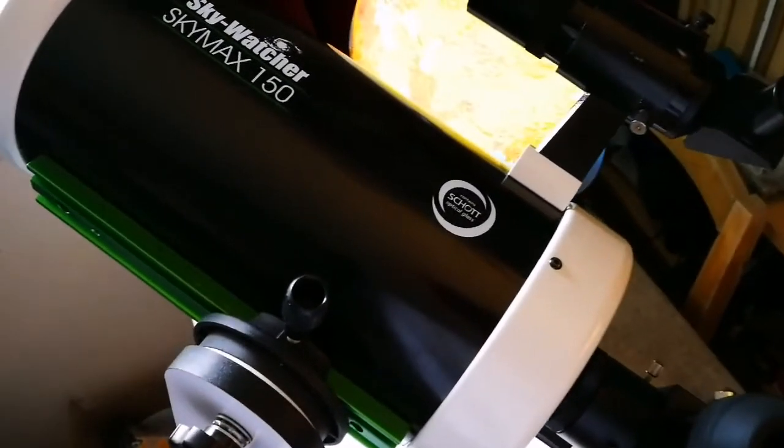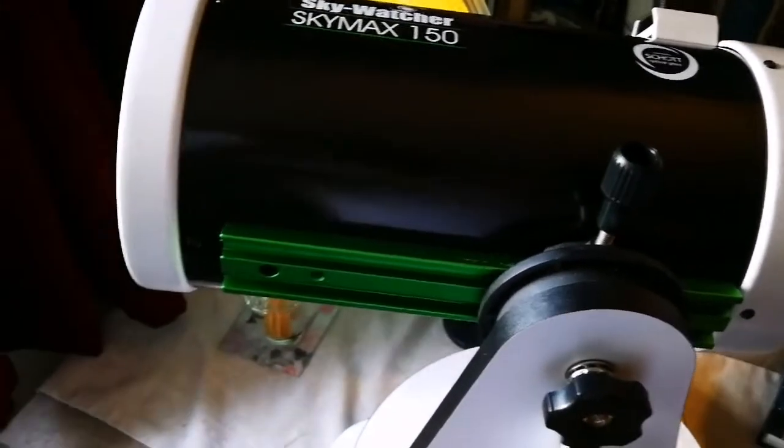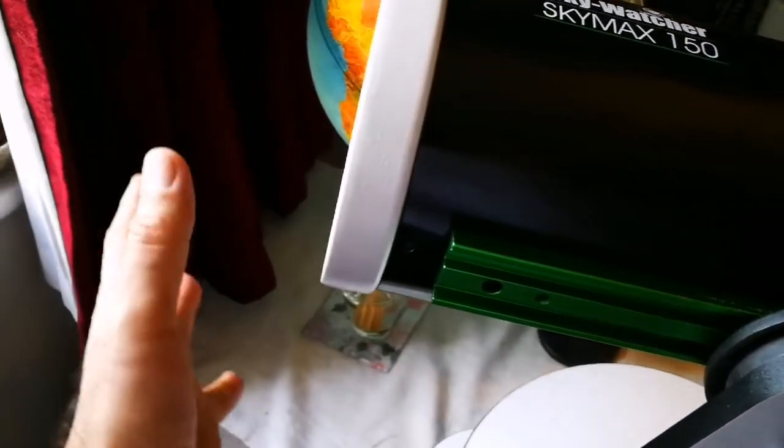So let me target something. I'm quite impressed by the performance at this stage, because this tube needs to be cooling down — acclimatized, as they say.